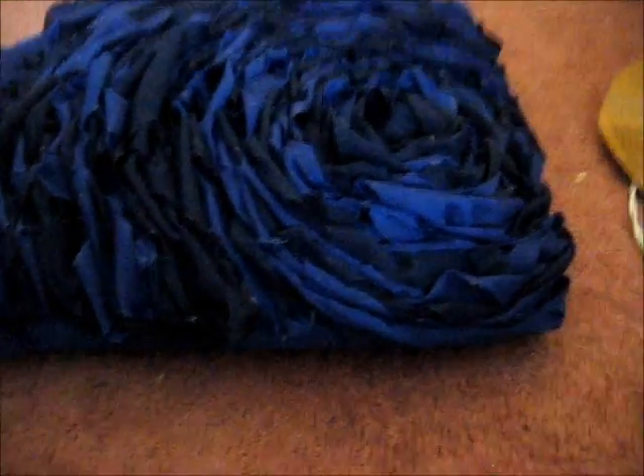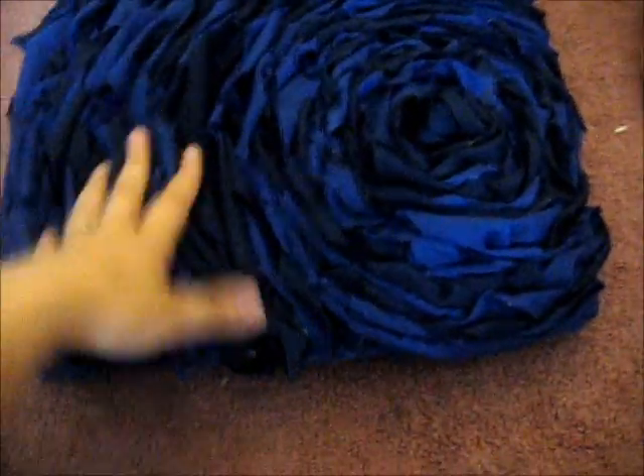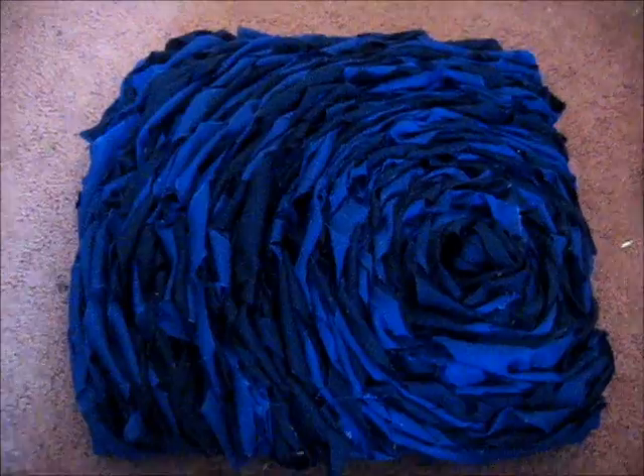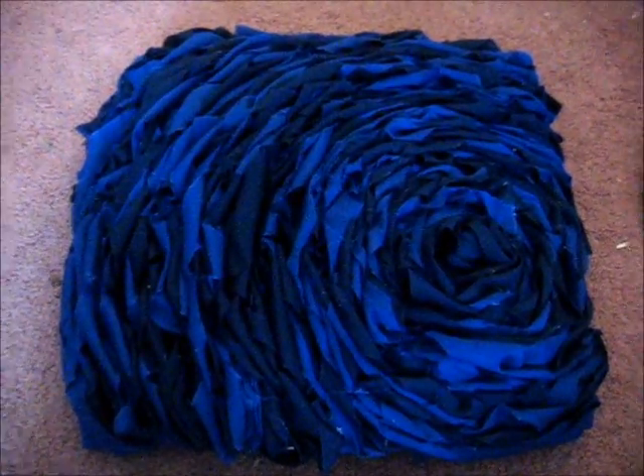Alright guys, this is the finished product. I finally finished — I just turned off my hot glue gun over there — and I still had a bunch of fabric left, I think I can make pillowcases or something like that. So thank you guys for watching, and I hope you enjoyed this video. If you tried this out, comment down below. Have a great day!